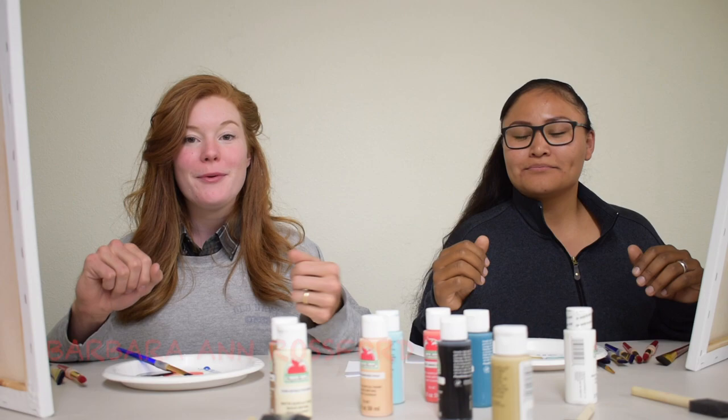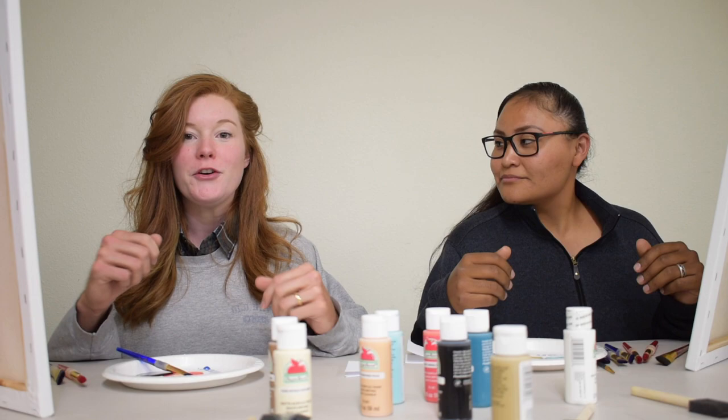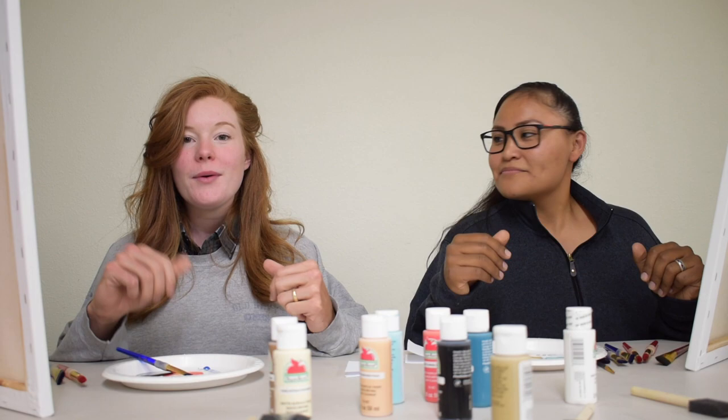Welcome! My name is Barbara Ann Rosser — my friends and viewers like to call me Barb Ross. And I am Suzy Painter, and my friends and family like to call me Sue P. Thank you so much for joining us this evening on our new show, The Art of Painting. We are so excited to have you join us — both Suzy and I have been artists for most of our lives.